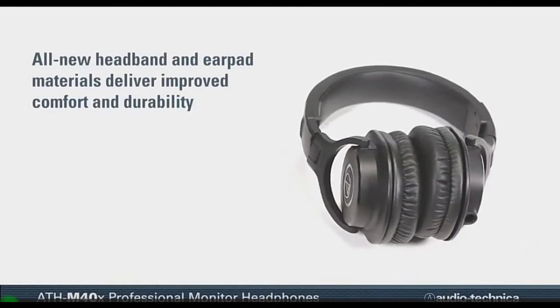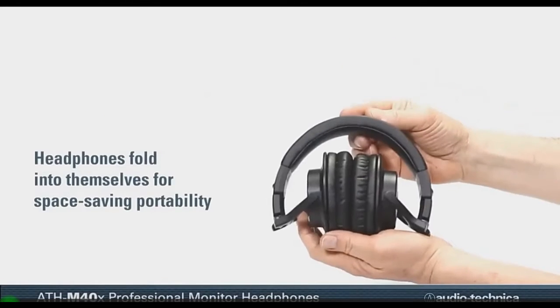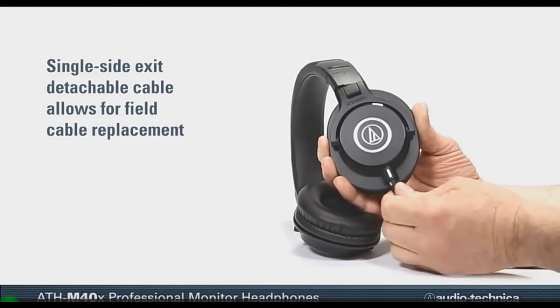All new headband and earpad materials deliver improved comfort and durability, while their collapsible design enables the headphones to fold into themselves for space-saving portability.